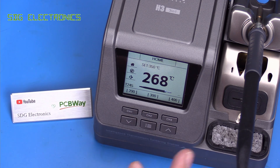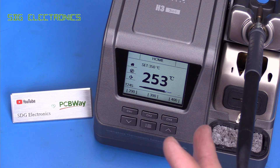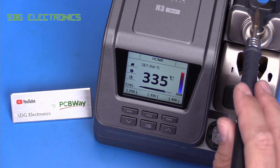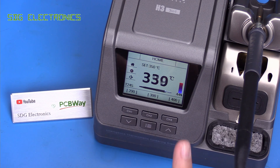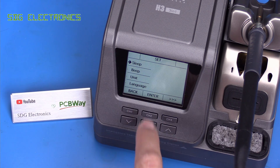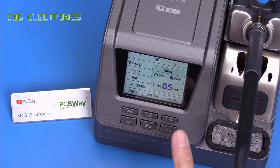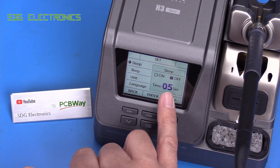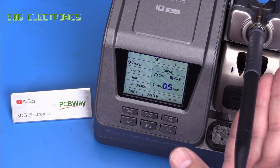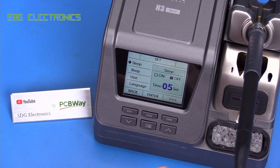If we look at some of the other units, we're seeing power delivery in excess of 100 watts, which makes the heat up a lot quicker. And that leads me to one of the disadvantages of this unit. When you put the handpiece in the cradle, it goes into sleep mode, and that sleep mode is adjustable in the menu. So we've got sleep here, press enter, and then you can set a timeout - for example, if we set this to after five seconds, the system will go into sleep.